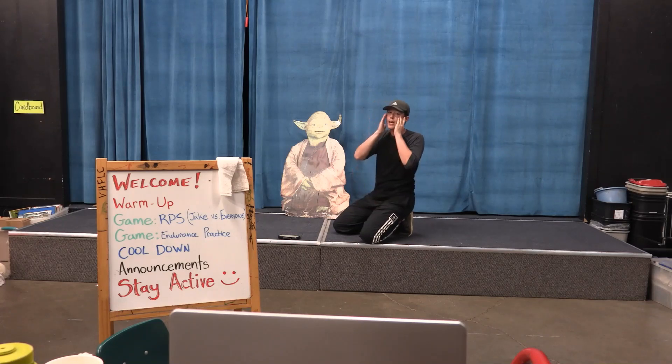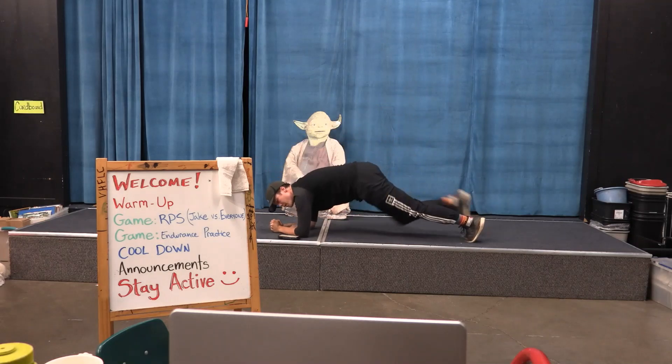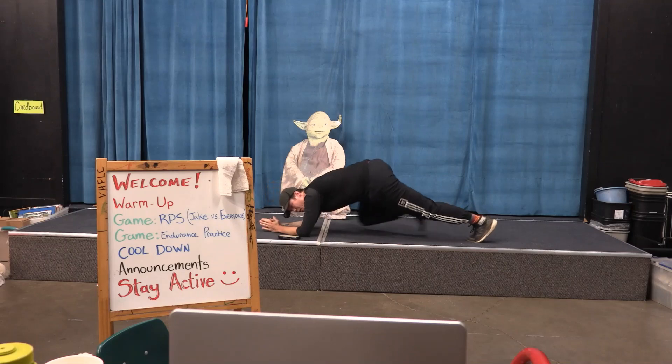Last one for twenty — this is the last one we're going to do today. And go. Two, three, four, five, six, seven, eight, nine, ten — halfway there. Eleven, twelve, thirteen, fourteen, fifteen — five more seconds. Sixteen, seventeen, eighteen, nineteen, twenty. Woo!